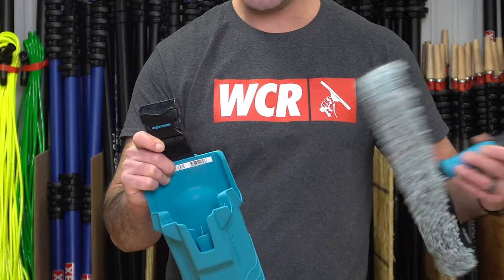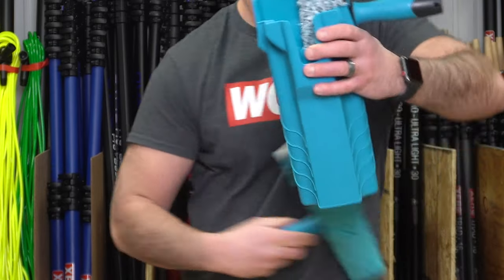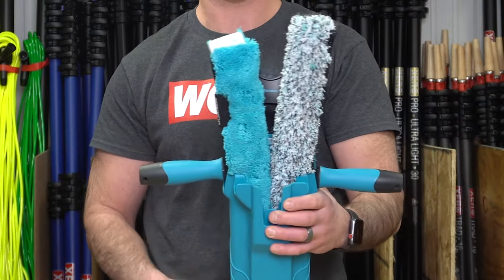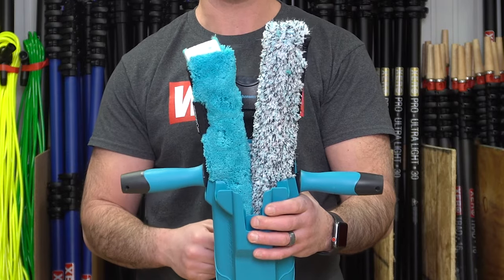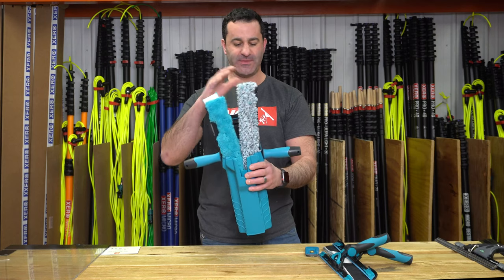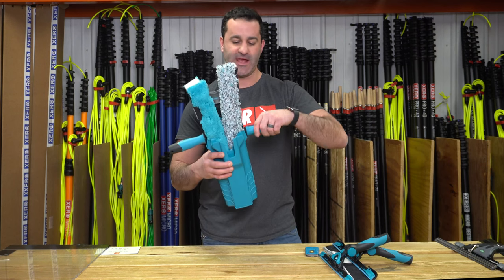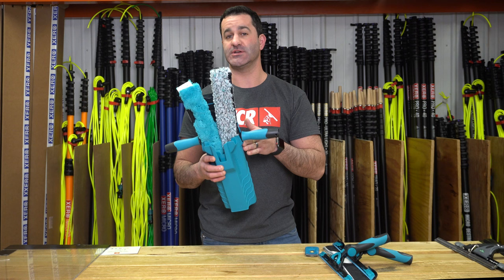On the back portion of the Tool Holder 2.0, you'll notice you can comfortably fit two different size T-bars. This happens to be a 14, and this happens to be an 18. An 18-inch is the longest you want to put in here comfortably to have the handle sit and hold it securely.